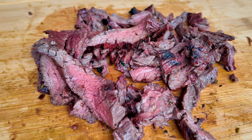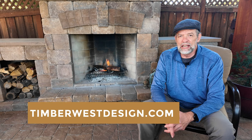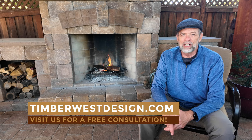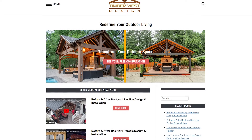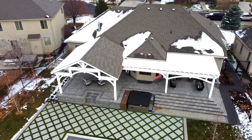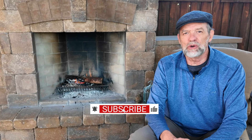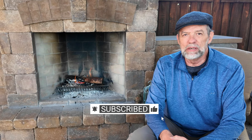I will put the recipe in the show notes. Now it's time for dinner in the pavilion. If you're inspired to elevate your outdoor space, take the next step and visit us at Timberwestdesign.com. Enter your details for a free consultation with me and explore the possibilities of a custom-made kit shipped to your city and installed by a local contractor. Stay tuned for more insights and videos. Please like, share, and subscribe so you can stay in the loop and see fun projects that might spark your imagination. Your dream outdoor sanctuary is within reach and I'm here to make it a reality.